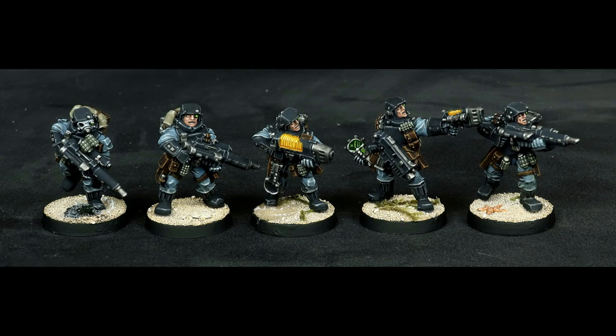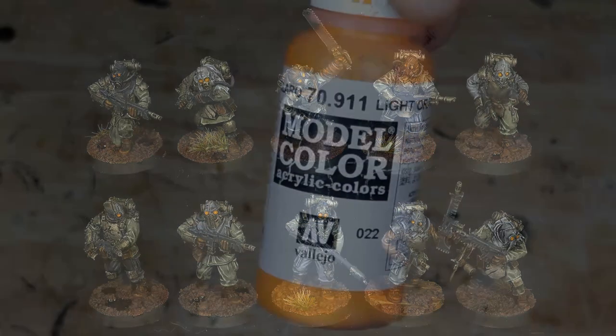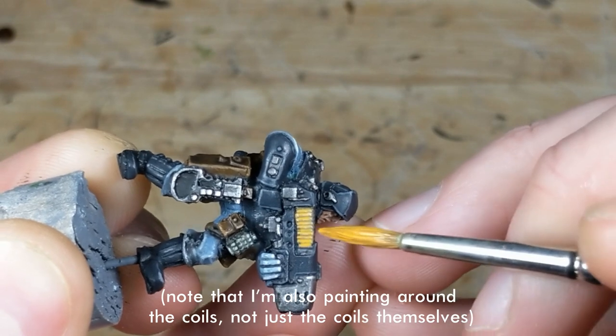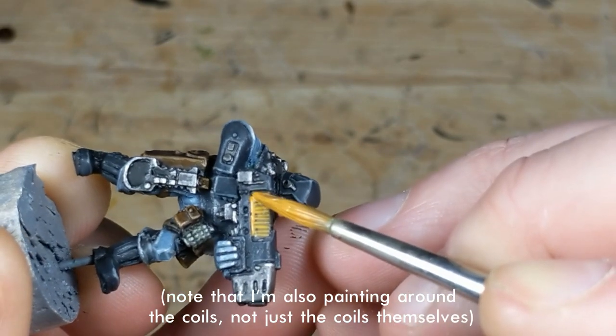Last, plasma guns. For these, I actually use the same color combo as on the Renegade Militia lenses, so I'll start with VMC light orange and block in the coils on the plasma gun. This is a tedious process since light orange doesn't cover very well, so I may either use a white undercoat in the future, or switch to a different color altogether.